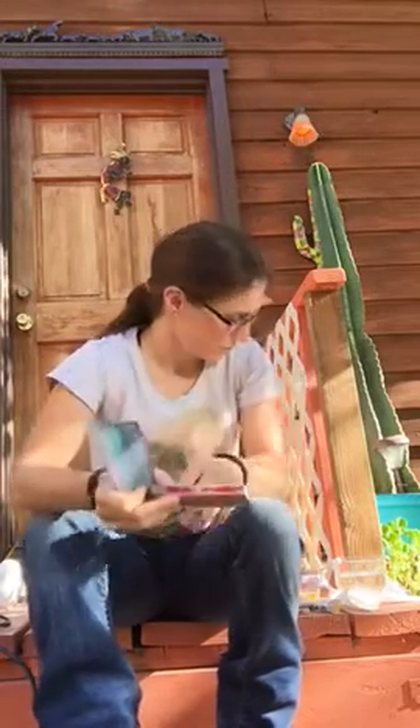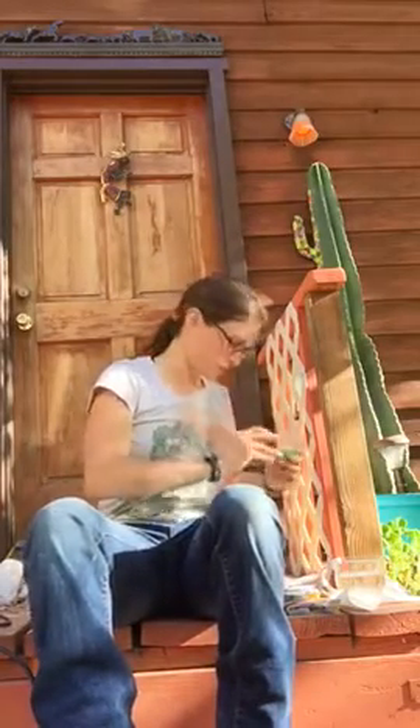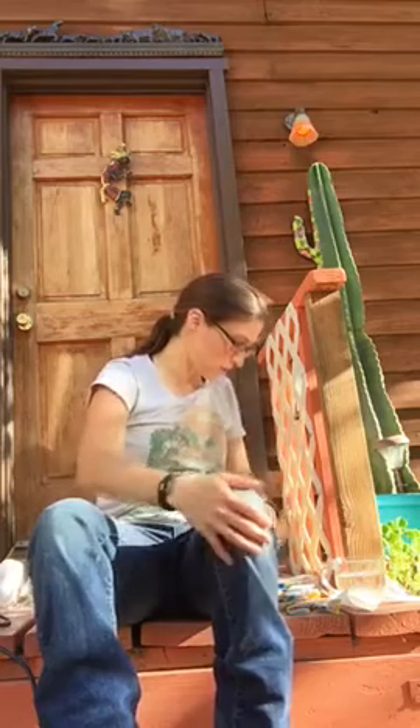I'm putting together a DIY instructional video for surfite. First, you're gonna need surfite — it comes in a bunch of different varieties. I get it online from a particular supplier I like, but you can get a whole bunch of different kinds.